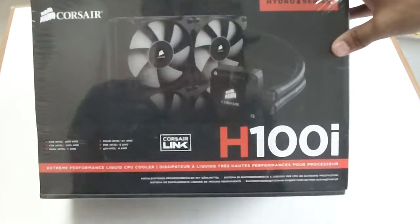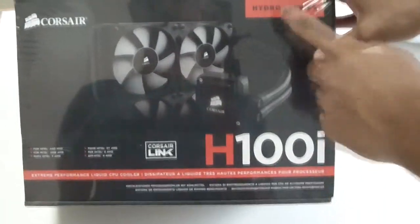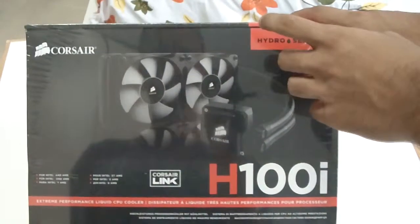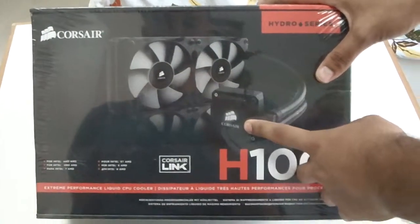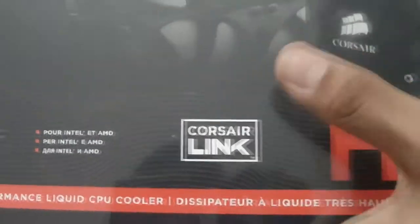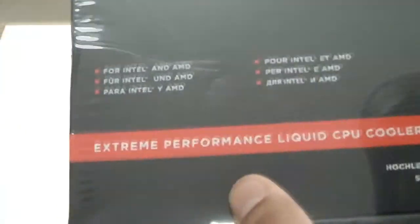Hello everyone, Omar32 here. Today I've got a new unboxing for you. This is the Corsair H100i Liquid Cooler by Corsair. This is the highest tier of their Hydro Series coolers, which features a dual 120mm radiator and the new Corsair Link software which comes bundled with the cooler. It works for Intel and AMD, and it is an extreme performance liquid cooler.